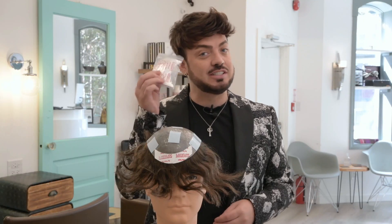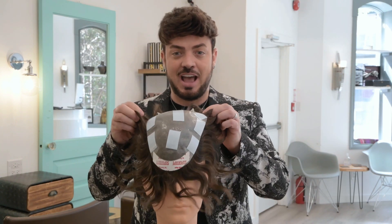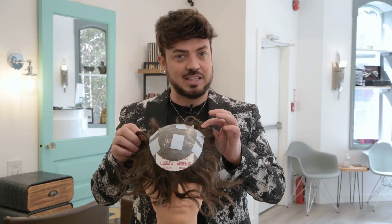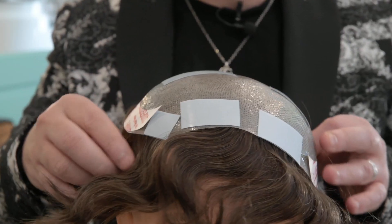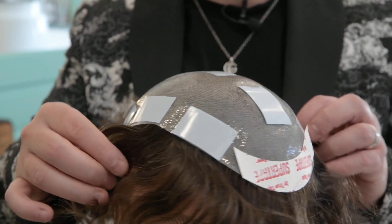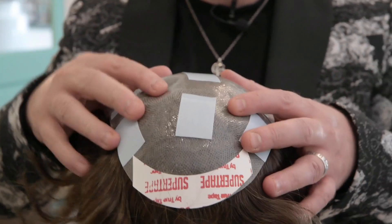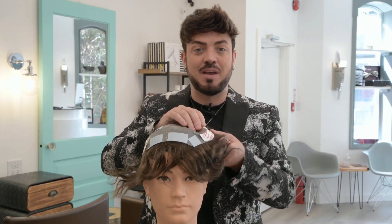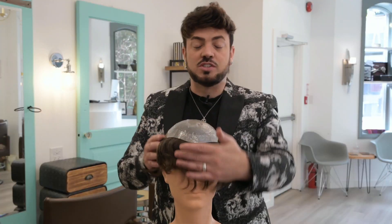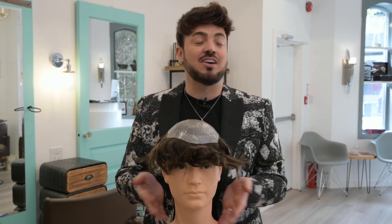To start off, you're going to take your tape and place it all around your hair system just like I have here. Make sure when you're placing your tape on your system that you put it into the corners, so when you lift it with your comb it does not detach the piece. Also make sure you're placing some pieces in the center for when you do lift. Now we're going to start removing the tape and stick it on Steve's head. Once all your tape is removed, it should look something like this.